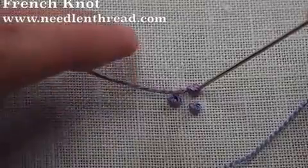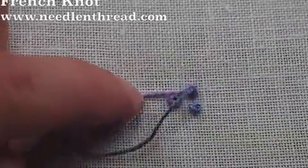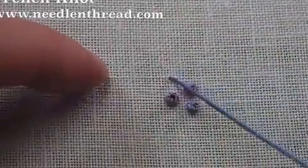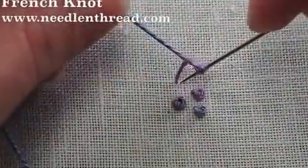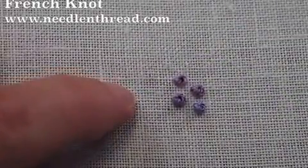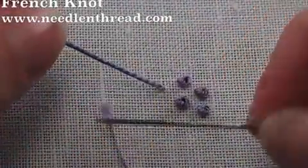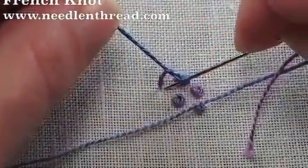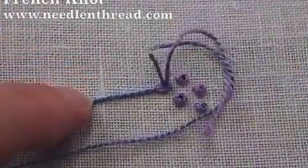Again, holding on to the working thread, pull the needle through, then as you get close to the end just let go. Come up in your fabric, hold on to the thread, wrap it around the needle twice, bring the tip down next to where you came out but not in the same hole, hold on to the working thread and pull through.